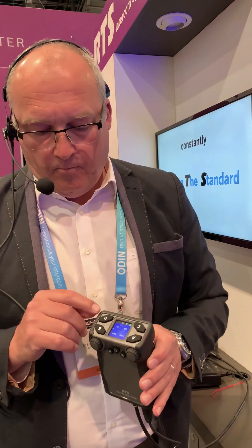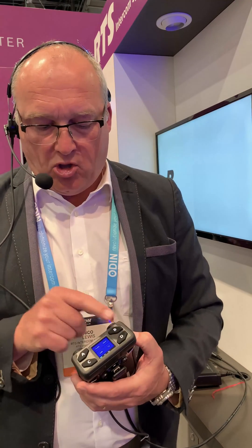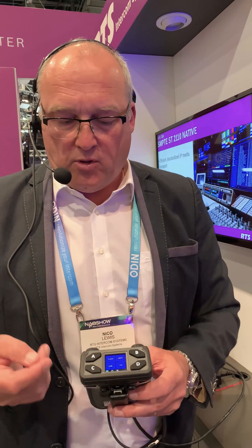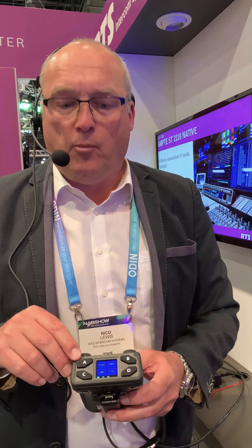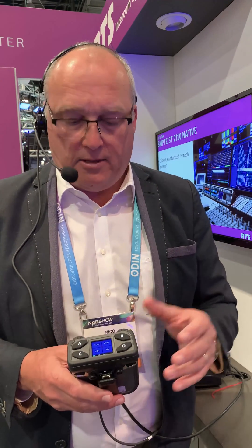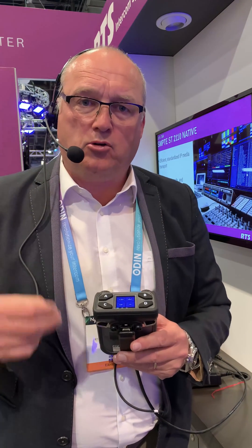It's a four-key belt bag with ABCD buttons for talking into four channels that you can have on your belt. You program this as a four-key key panel, so I can for instance talk to the floor manager, the camera man, front of house, and party line, because you can program the keys as a key panel on your belt.